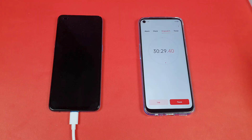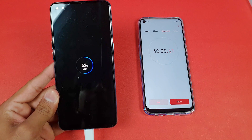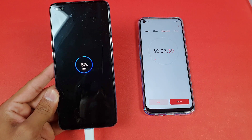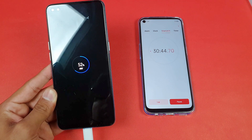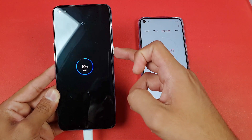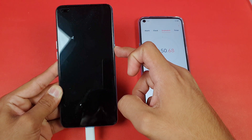I'm back after 30 minutes. The battery percentage on the Oppo Reno 4 is at 52%. So about 51% battery was charged in the first 30 minutes. Now let's quickly boot the phone up, as we would in daily use.